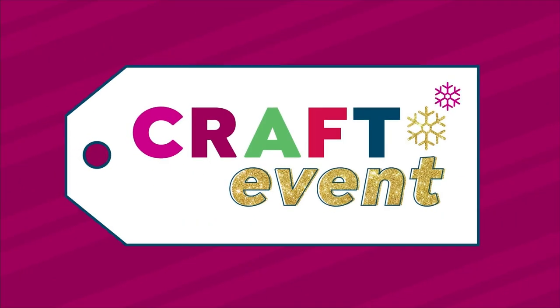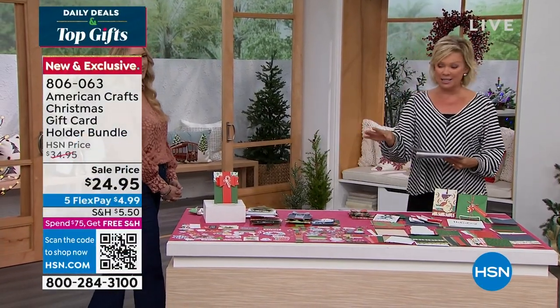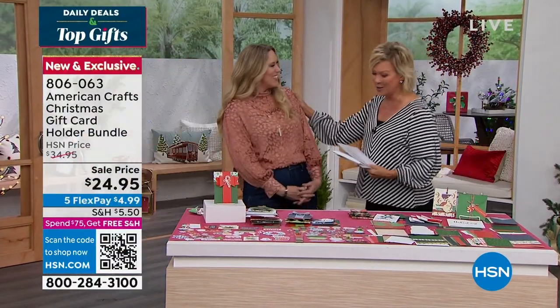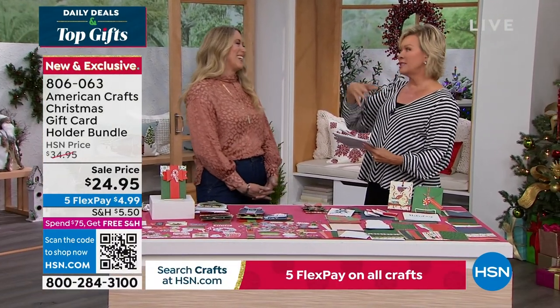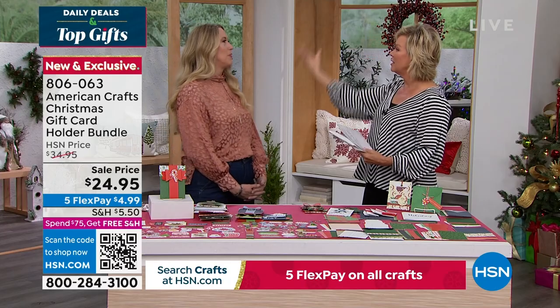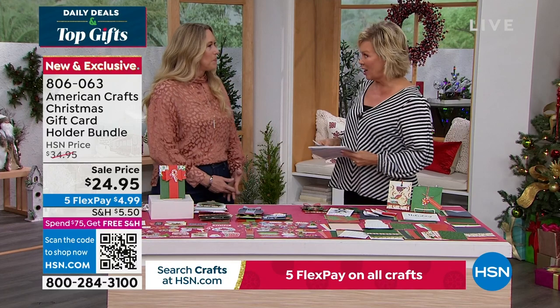We've got Allie Dollsdale joining us for the final two items of the show, and the next item is saved for us. Come on in, Allie, good to see you. Your hair looks so pretty. Thank you — I'm calling this my COVID hair, because I just let it grow. Good to see you. So we've got two items to share.